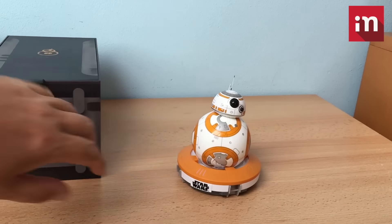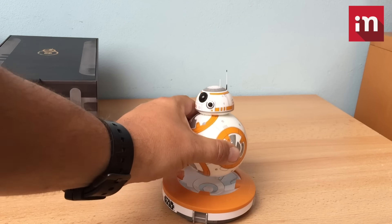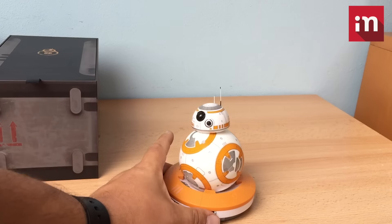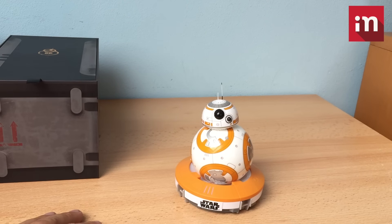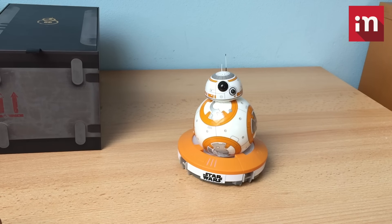The whole droid looks like it sits on its base. You can see that it is magnetic so it stays in place, and it is controlled on the phone. We are now on BB-8 and in some other videos we will show you everything it can do.